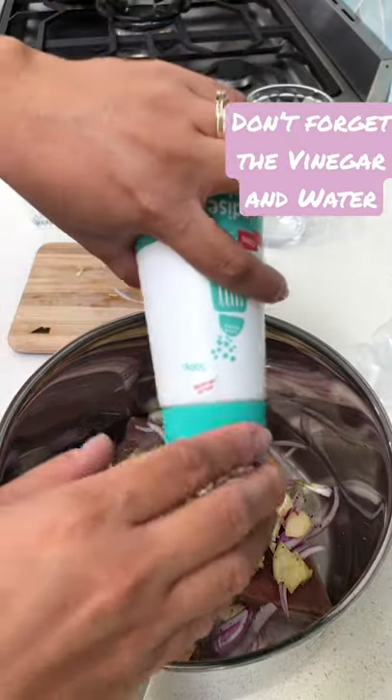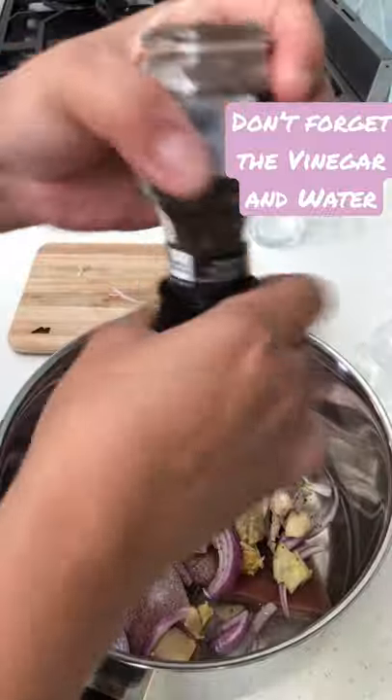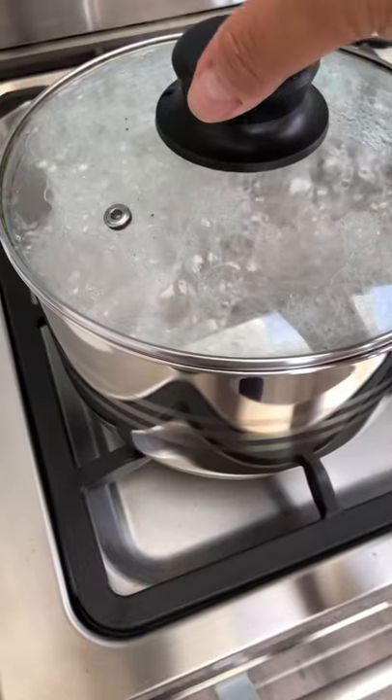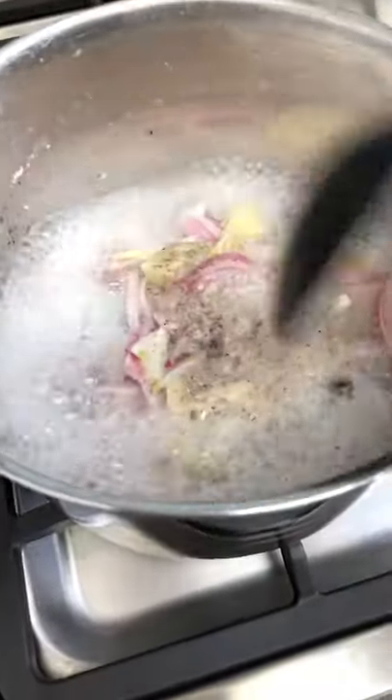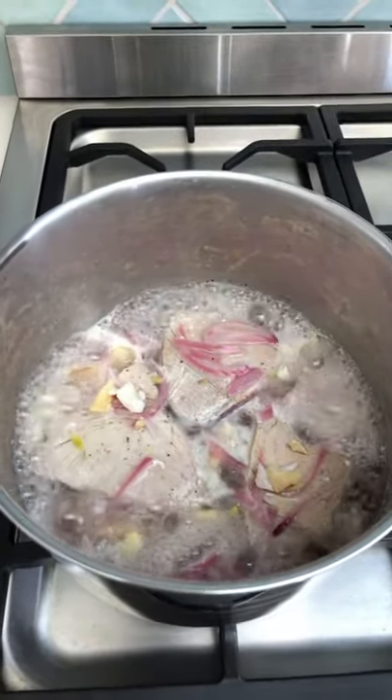Season it with salt and pepper. And then let's put it. It's nearly done — just let it simmer for quite a while.